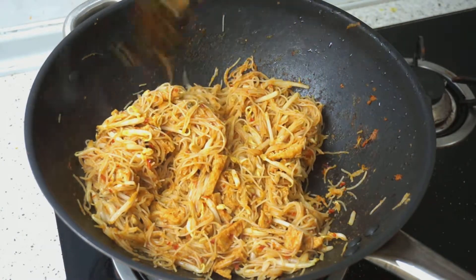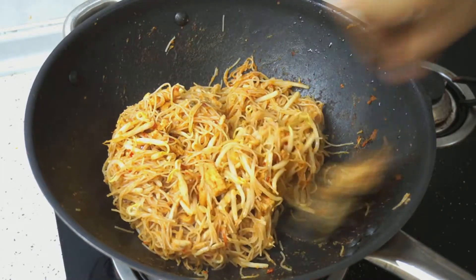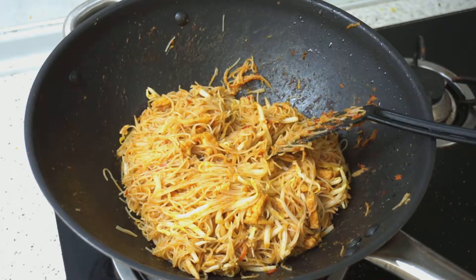Our mi siam or mi hun siam is ready. Now we will plate up and we will come back.